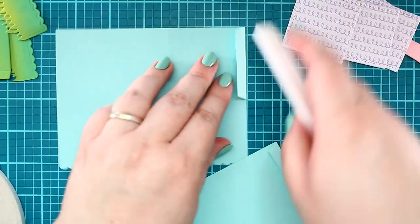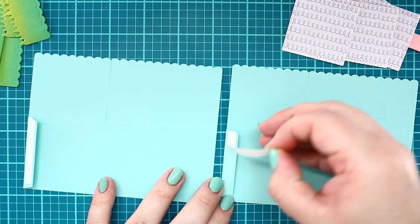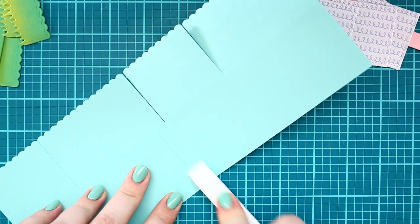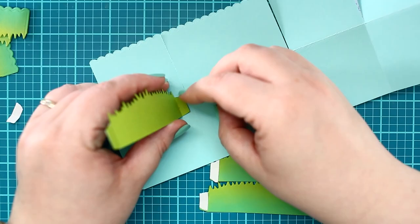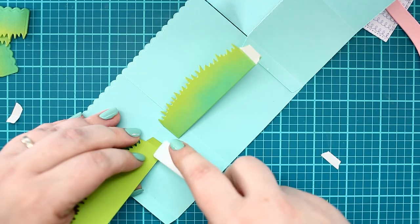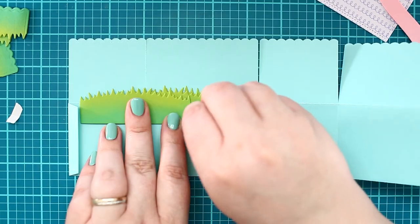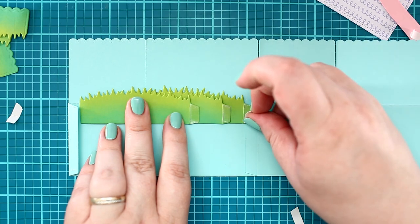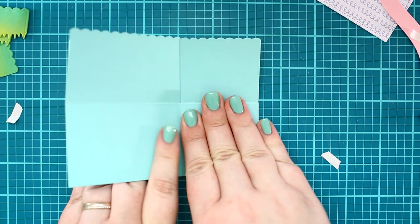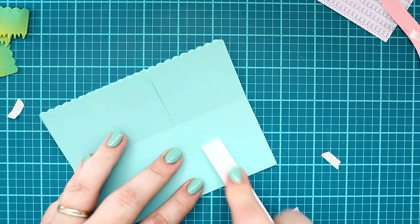Now I have everything ready to finish my box card, so I started to put together the base with strong Lampfan double-sided adhesive. I added the two pieces together, then placed the grass die cuts to the wished place as well. Next, I removed the parchment paper from the adhesives, then precisely closed the card base. I used my bone folder as well for a better result.